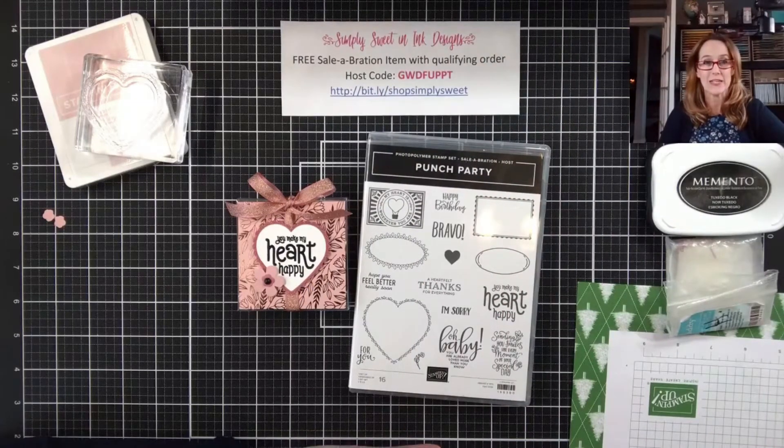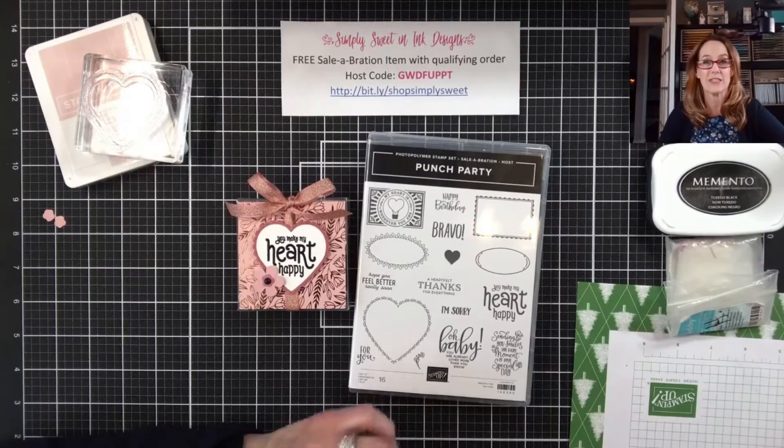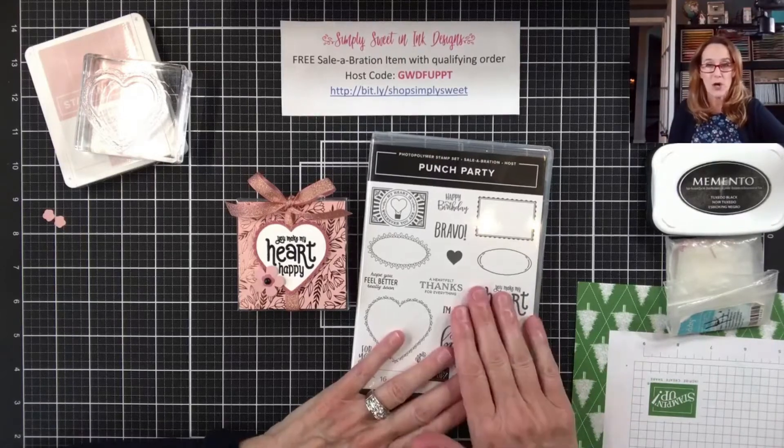I am Deborah Harrison with Simply Sweet & Ink Designs. I'm so glad that you joined me today. I am super excited to share this project with you — it is a really cute, simple Valentine's treat holder and it uses the Punch Party.